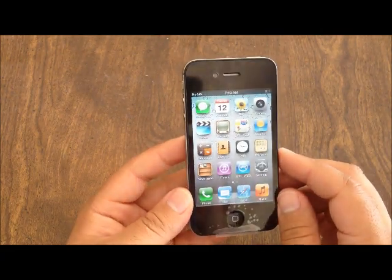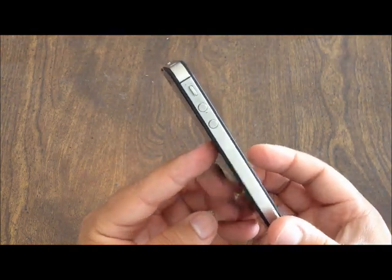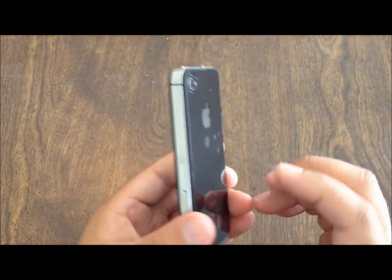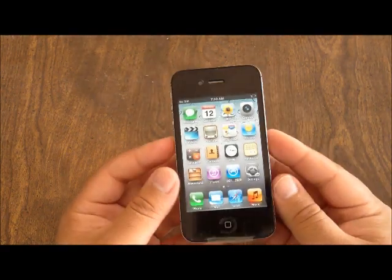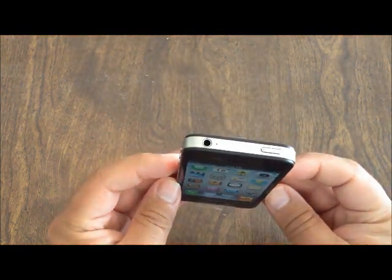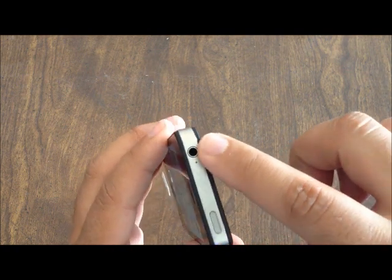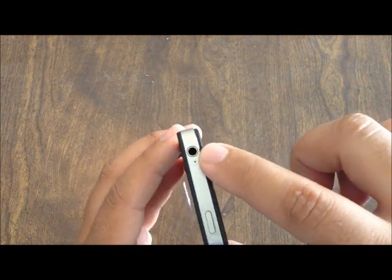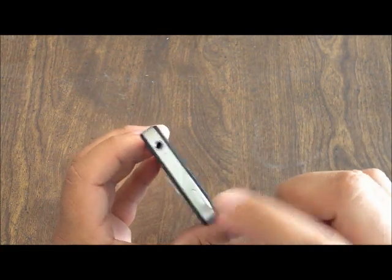Once again I'll be doing a separate review on this phone, but this is just a quick look so you know what you're getting inside the box and what to expect. Oh, I just forgot to mention — just like the 4S, it has the 3.5mm headphone jack and the power button on the top.